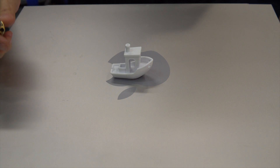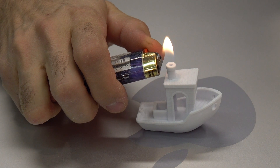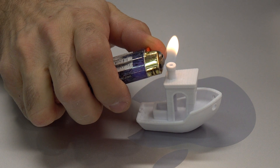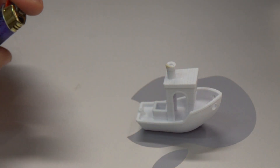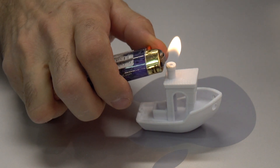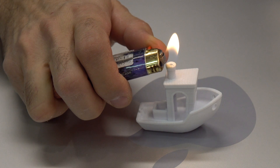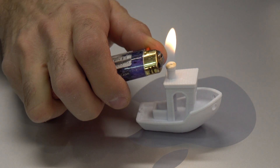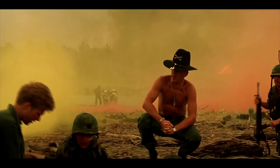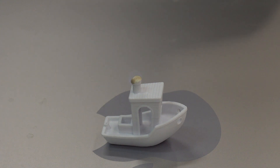Let's see if it will burn, let's try to put it on fire. I like the smell of PLA in the morning — it's burning! Yeah, it's burning, burns like a candle.